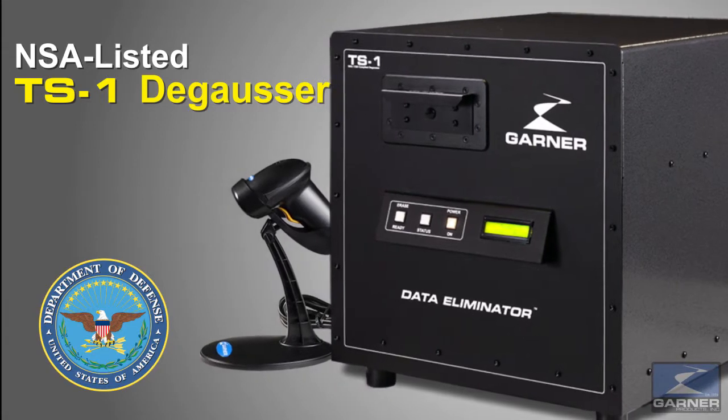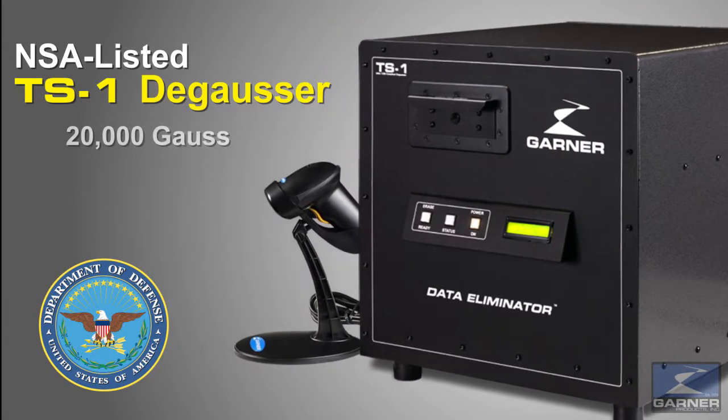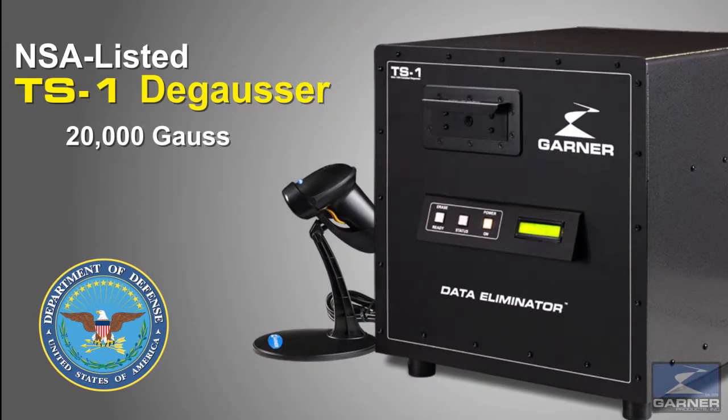Garner's NSA listed TS1 degausser with 20,000 gauss completely destroys all data on magnetic hard drives and tapes in less than 45 seconds.